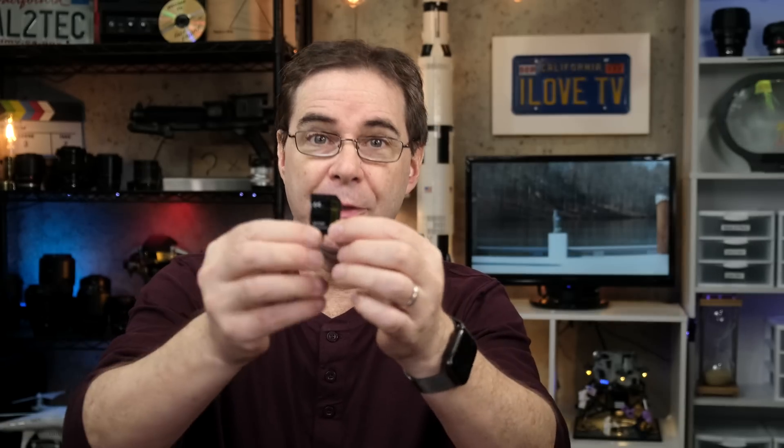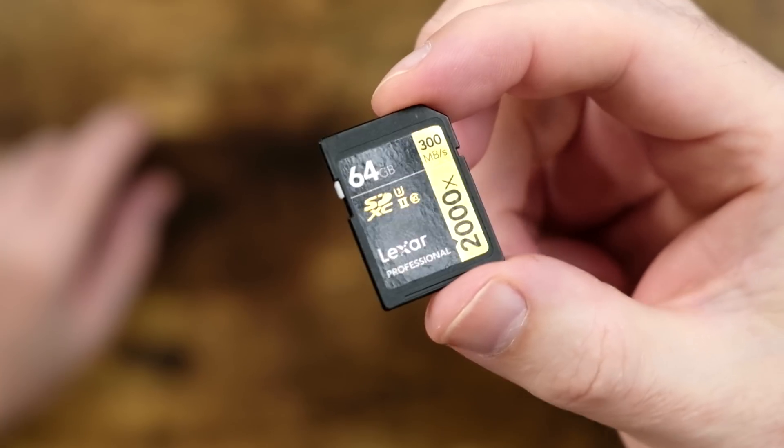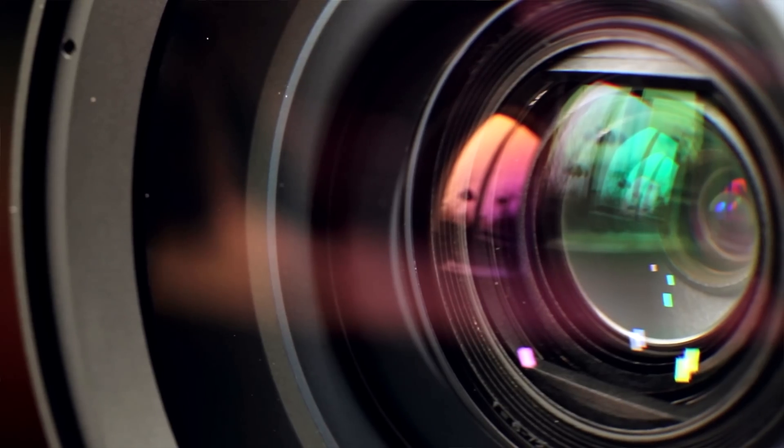I've mentioned before that your SD card is the single most important component of your camera. It doesn't matter how good you are with lighting, composition, focus, exposure, or creativity — you can lose it all in a matter of seconds if your SD card gets corrupted or accidentally erased. It's important that you have a solid understanding of the various types of SD card problems you may encounter, as well as how to recover from them.